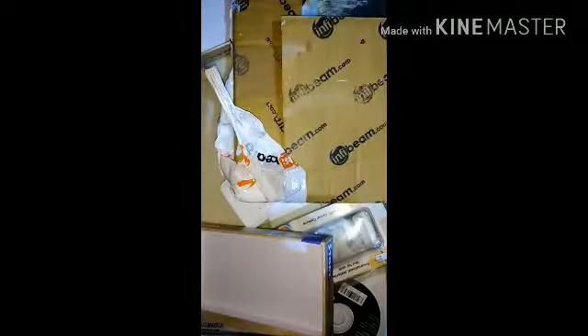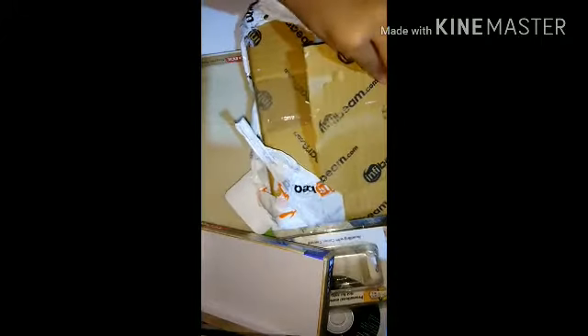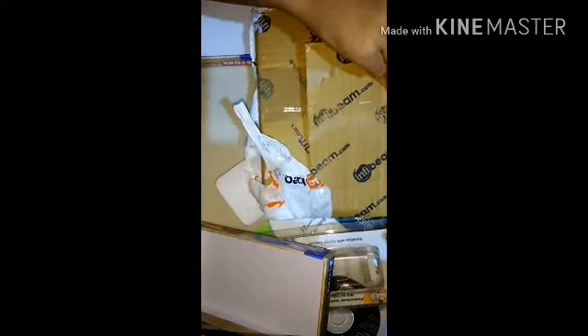I'm going to cut it like this - it's not very visible, almost visible from the side. I hope you guys can see it. Let's open it up, open up the cartridge. I was actually thinking to order a different one, but let me cut open this packaging first.